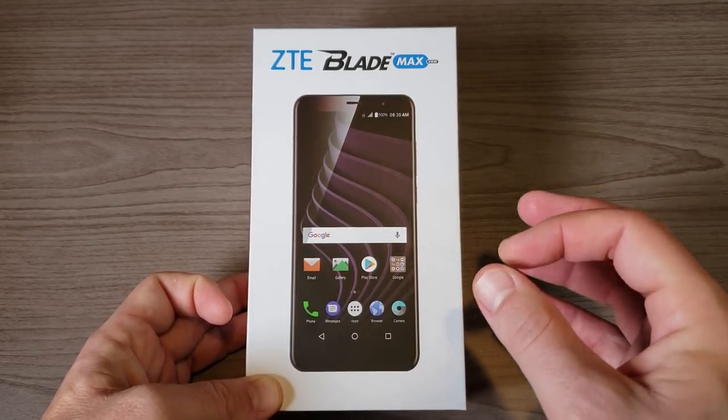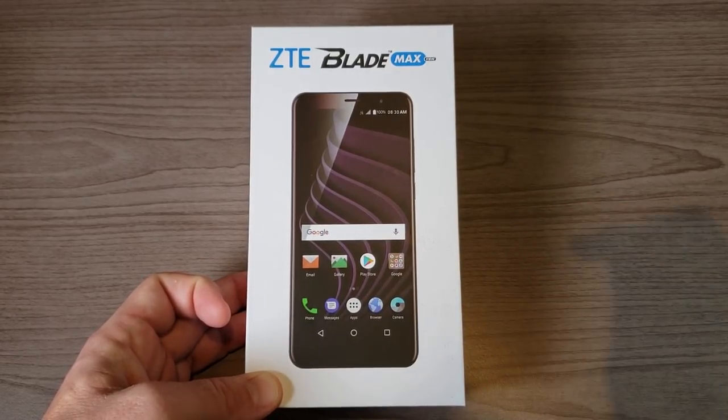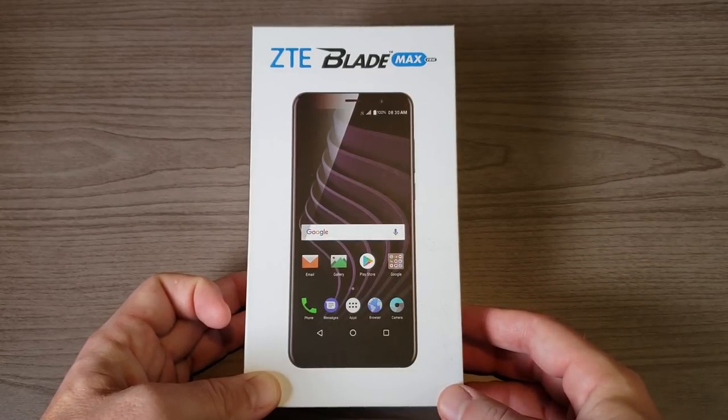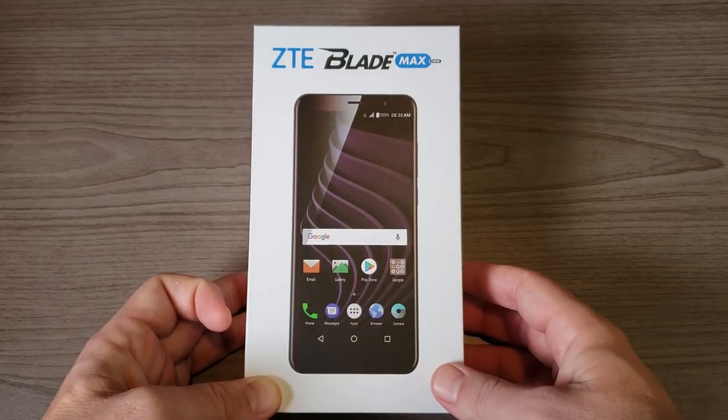Now at the moment we do not know the pricing, however we do know that it's going to be available at under $200. So at the end of this video I'm going to ask you to let me know what you think this phone should cost based on what you see in the video.